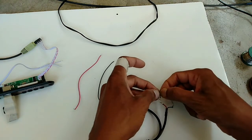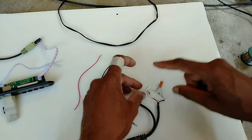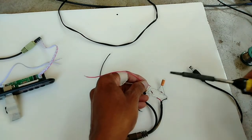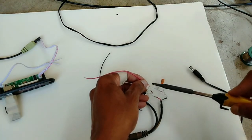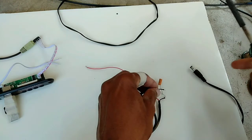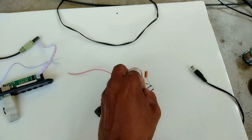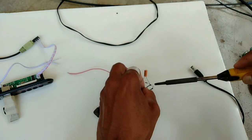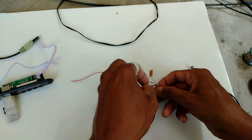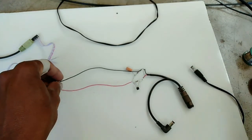Now it is ready, ready to use. This one output - 5 voltage out we will get here. This one negative ground. Now it is ready. Here we will get the 5 voltage, I will show you.